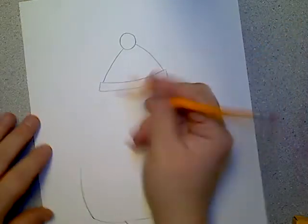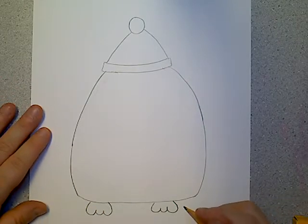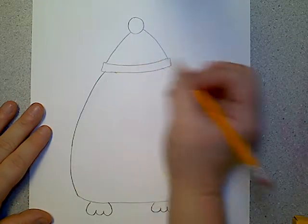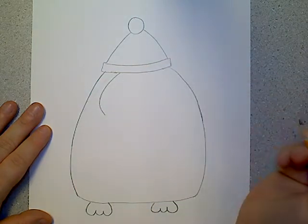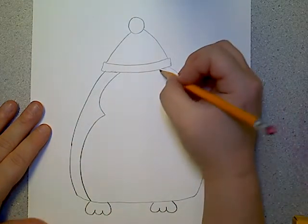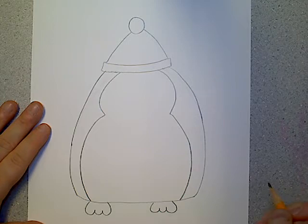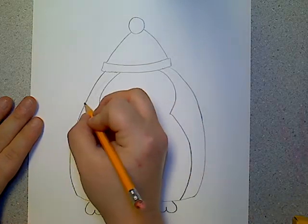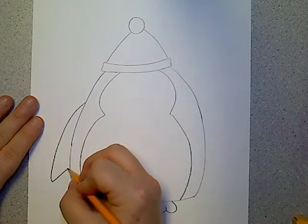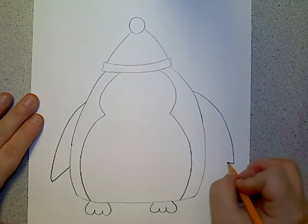Again, this is why we use pencils — if we need to erase and fix it, we can, but it doesn't have to look perfect. So now I have a big fat penguin. Now I want to make the part of his body where his face and stomach is. I'm going to do kind of a curved line to a point and then another curved line, and the same thing to match on the other side. Then I'm going to make his flippers — up here I'm just going to make an arm and put it back like that to make a flipper. I'll do the same thing on the other side, coming down and then sliding backwards.